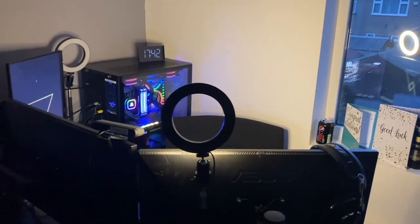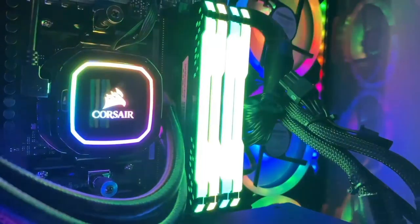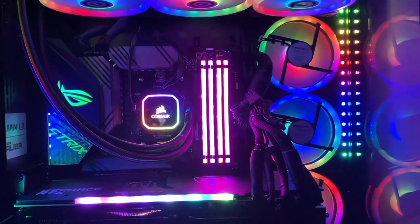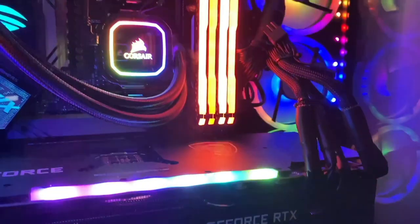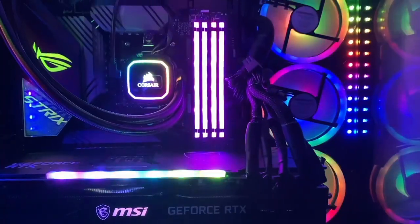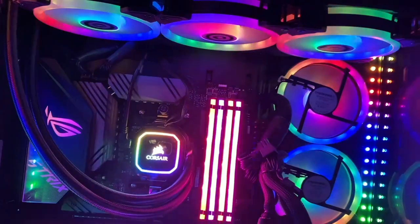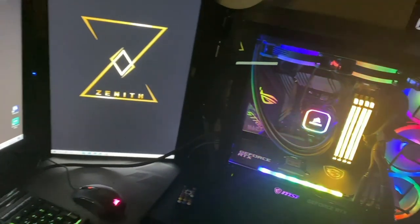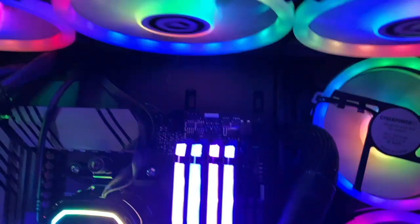So we've got the Lian Li case, the Ryzen 9 5900X CPU, GPU is an MSI GeForce RTX 3080. My motherboard is the Asus Republic of Gamers Strix X570-F gaming motherboard. 32 gigabytes of DDR4 3200 megahertz Corsair Vengeance RGB RAM. I've got a terabyte Samsung M.2 and four terabytes of Seagate IronWolf hard drive. The power supply unit is a Corsair RM850X 80-plus gold standard. Corsair Hydro Series H150i Pro RGB liquid cooling system with a 360 millimeter radiator and six fans, pushing over 150 frames on Warzone while streaming in HD.